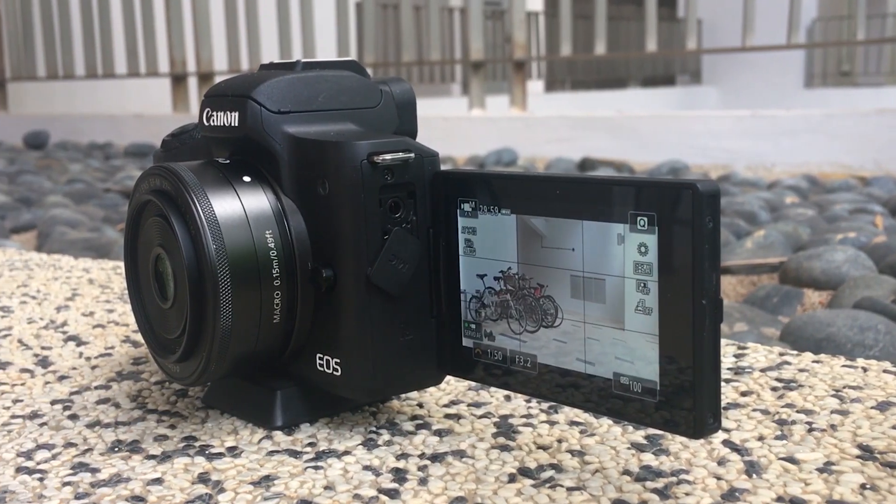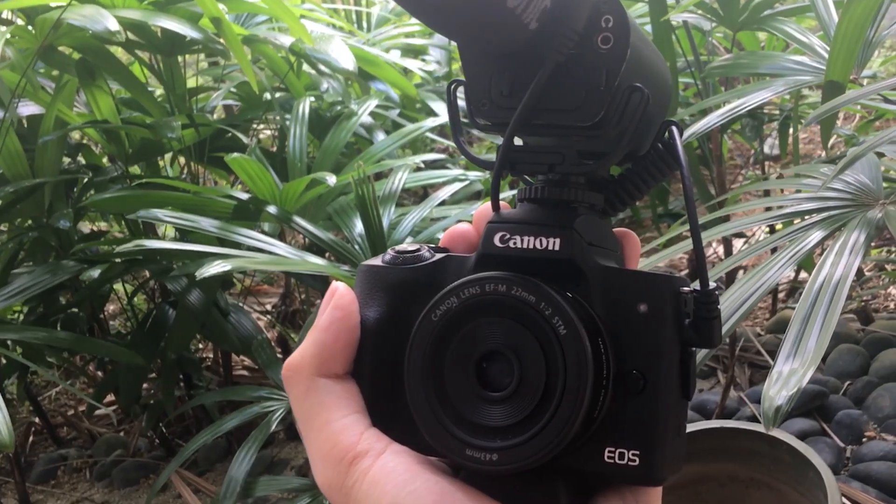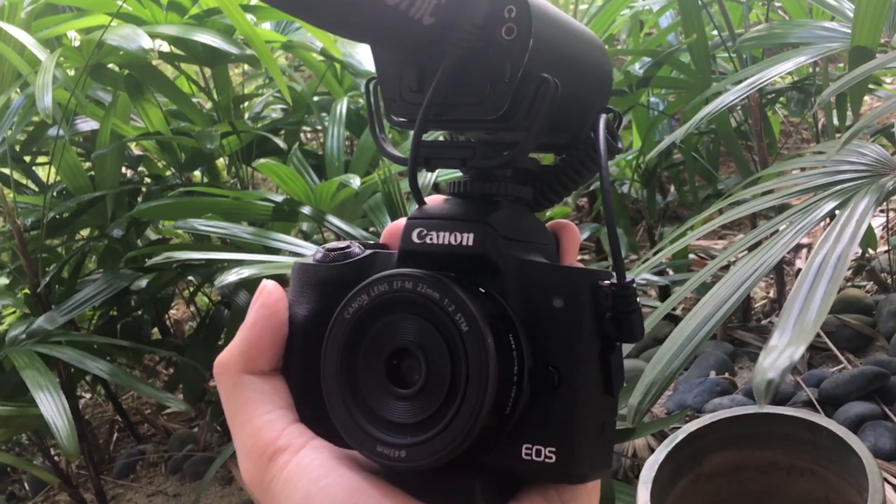It has a fast focus which is crucial if you are moving a lot from one place to another. It fits perfectly in my hand and it has a rubber grip on the front side, so it will be less likely to slip from your hand.